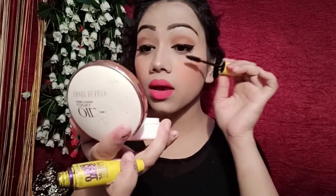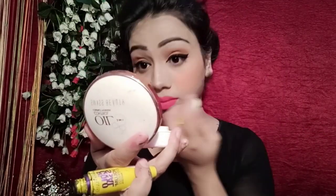After that, I set the makeup and apply mascara to finish the eye makeup look.